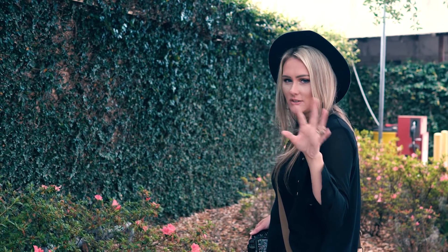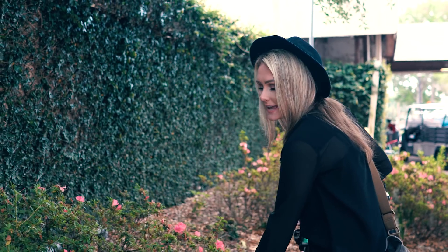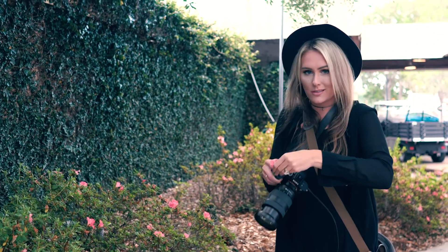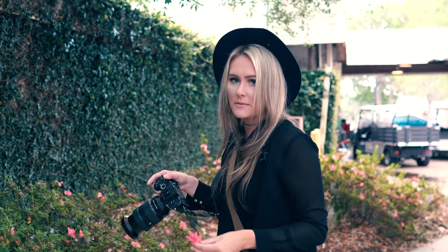One thing I like to do is shoot through stuff. So obviously I'm going to grab these flowers off of this bush and just start shooting through them at her, while still directing her how to pose — just putting them in front of my lens.